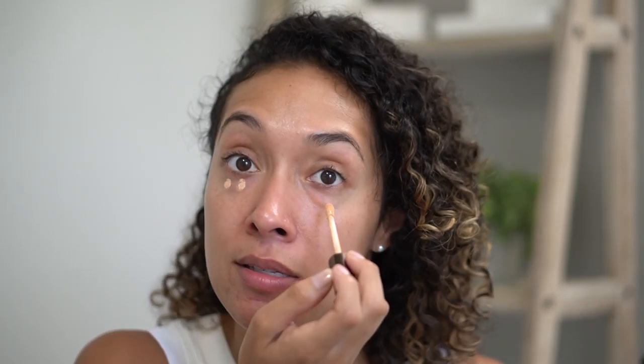My next step is concealer. I basically focus right under the eyes and also on any red areas or scarring I may have. I have a little scar here, and all I do is tap that in place. It just makes me look like I'm really awake and ready to take on the day and not super tired.